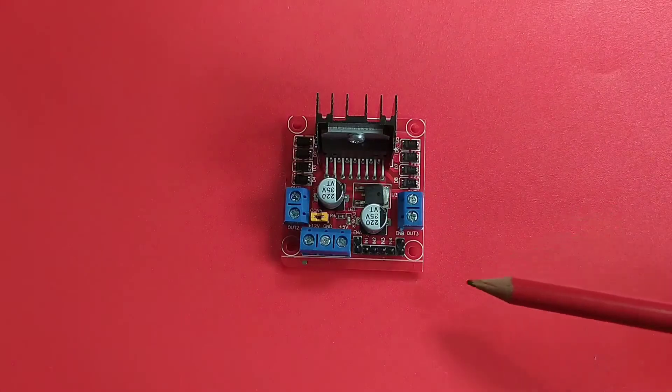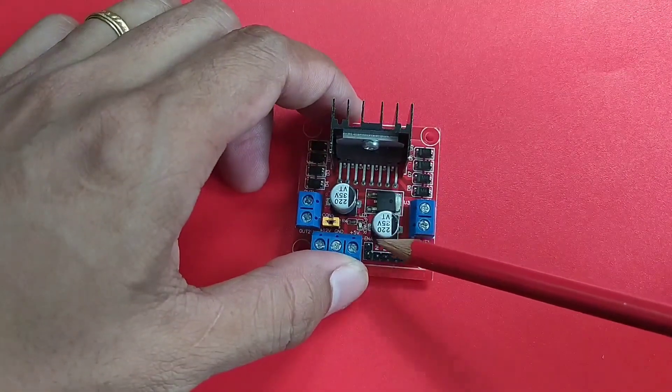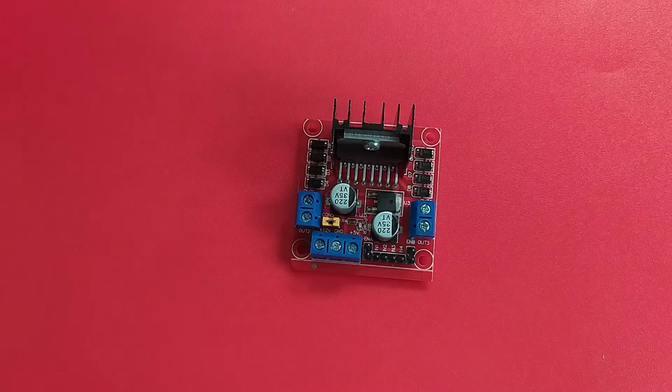Next is ENA and ENB, which enable, disable, and control the speed of the motors. Putting the jumper pin on ENA — which is equivalent to connecting a logic high — results in enabling the output of motor A, while a logic low disables the output of motor A. A PWM output to this pin can control the speed of the motor. This also applies to ENB.